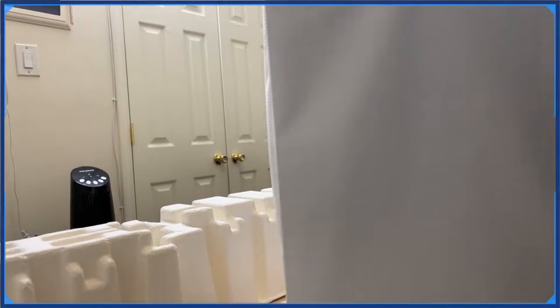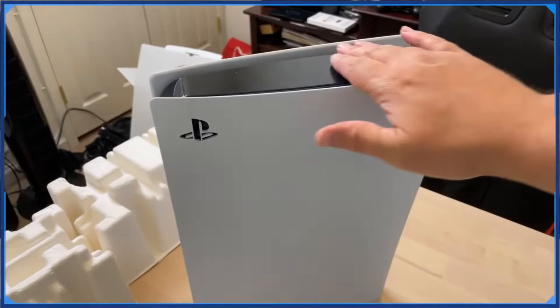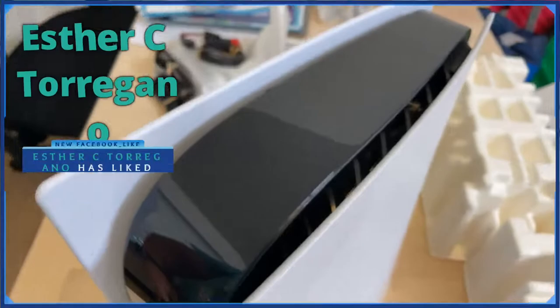Let's take a look at it, get it out of this paper. It's all wrapped up. There we go, boom! Toss this in the trash. So I don't know — do I have the new version? I'm guessing I do because of when I bought it. Look at that thing, man — thing is massive!